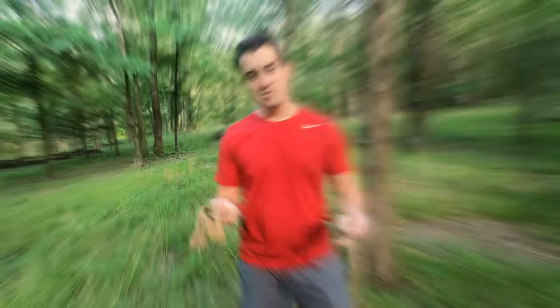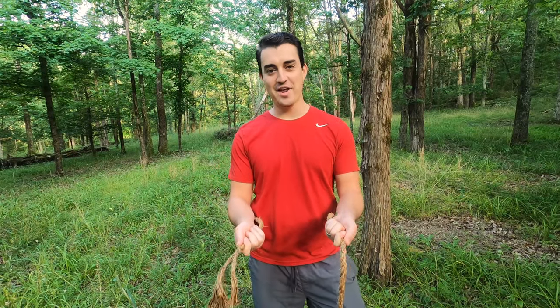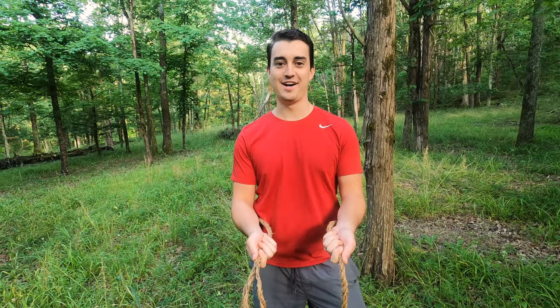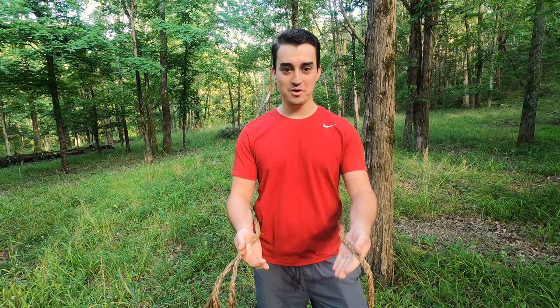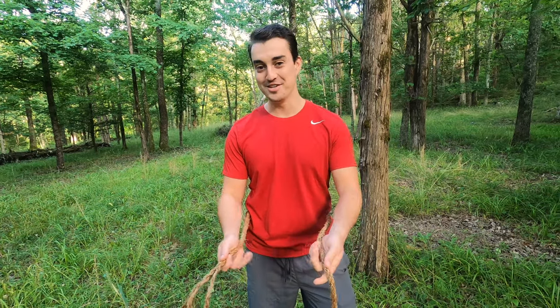Make sure you like the video for my wife, because she's so pretty and awesome. If it was kind of hard to see how to tie that knot while I was hanging off the cliff there, I'm going to show you again and take you through it a little bit slower so you can really see and understand how to do this.